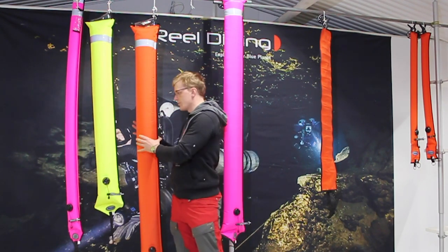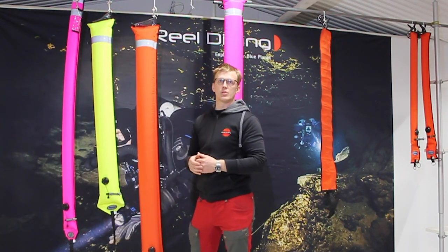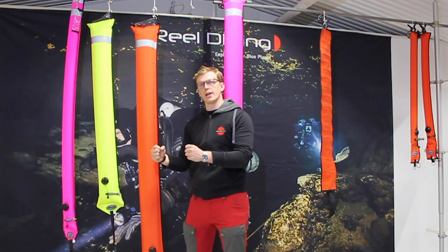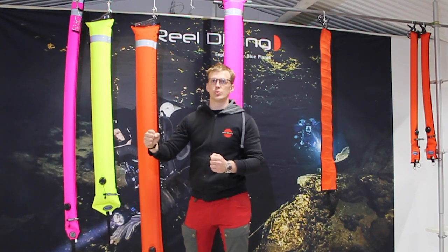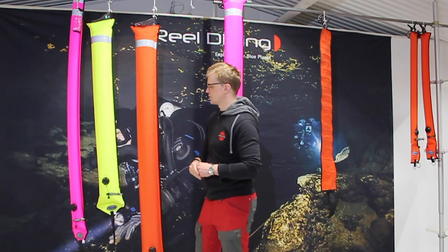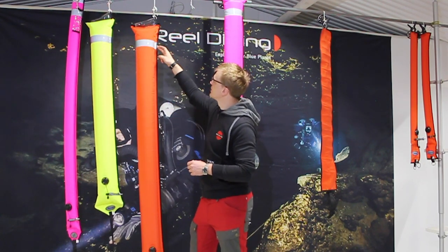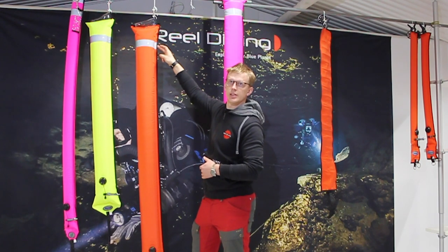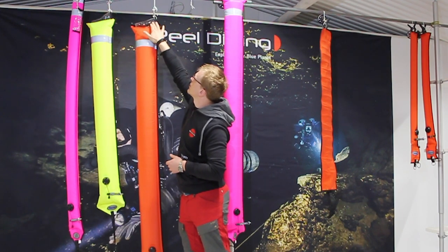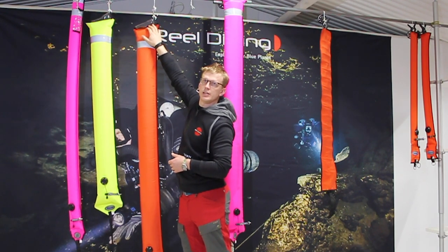Why would you choose to have a really big one? You want the height to be visible in choppy seas, and you've got the volume to have a really stable platform — something you can use during perhaps long drifting deco stops where you want a stable platform. All of these have SOLAS reflective materials at the top, and you can also place a chem light in this pocket up here for extra visibility in dark conditions.